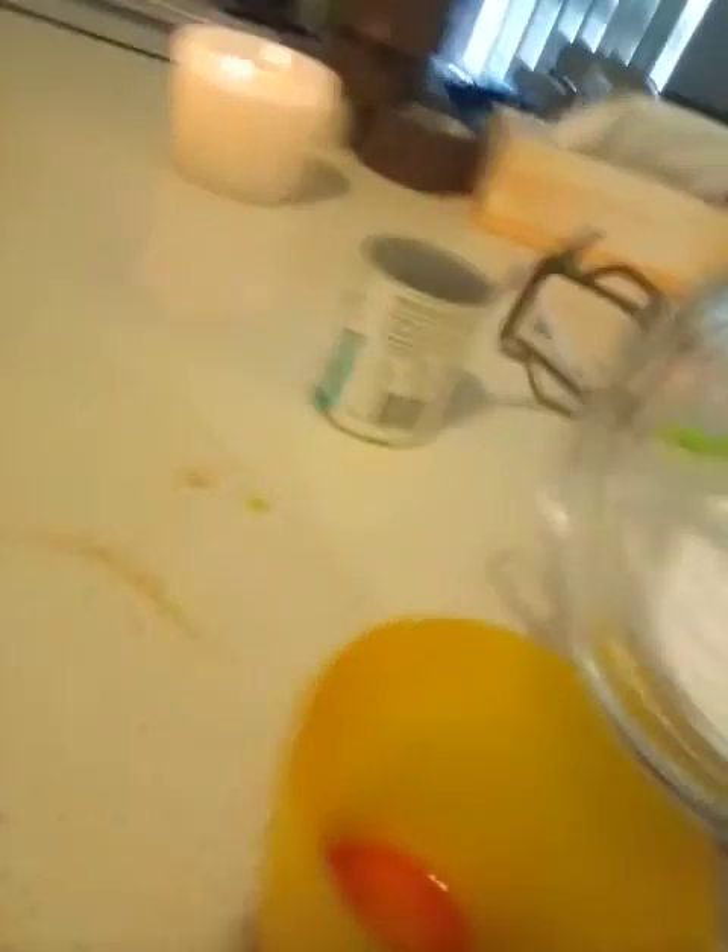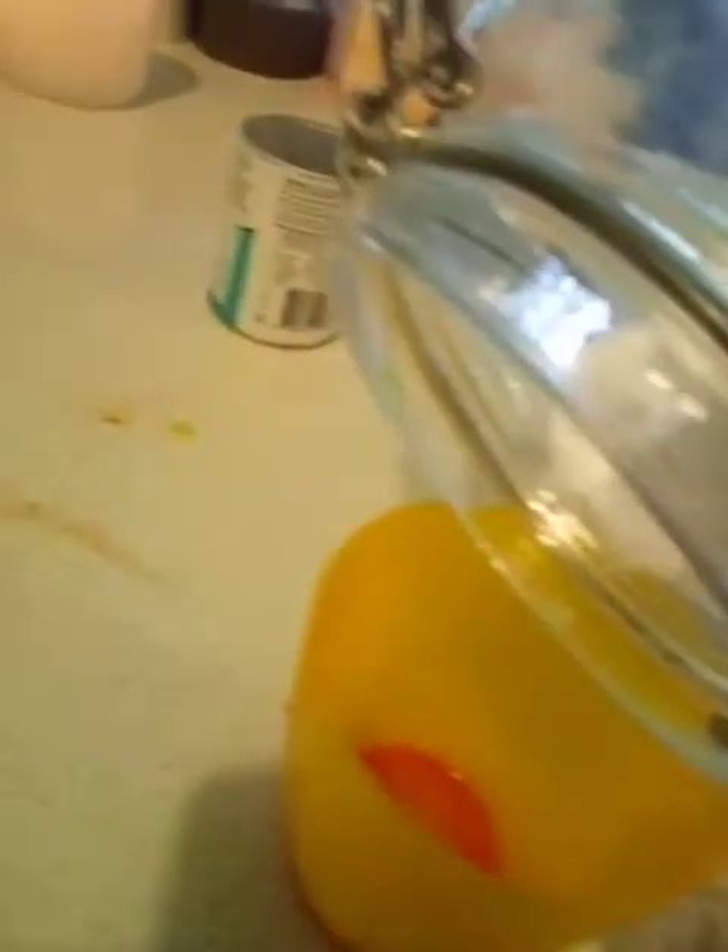First you need to prepare the cup — that's easy, let's grab a cup. So then what you're gonna want to do is pour in some vinegar. I'm gonna tilt it this way — now that should work. You want to pour in some vinegar.